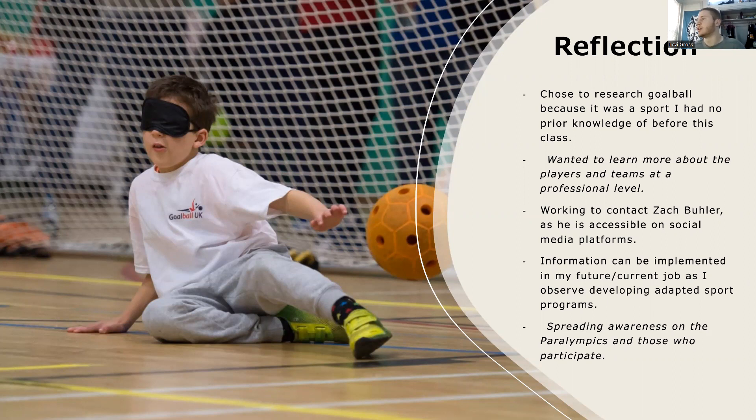I chose to research Zach Bowler because he was accessible on social media. I was trying to reach out and contact him to learn more about the sport. I have not gotten a response back, but I'm looking forward to seeing if he does get back to me. Some of the information I learned while researching goalball can be implemented in my future and current work as I observe and develop adapted sports programs. I want to be able to set up programs, and learning how exactly the game functions is very important, as is spreading awareness about the Paralympics and those who participate.